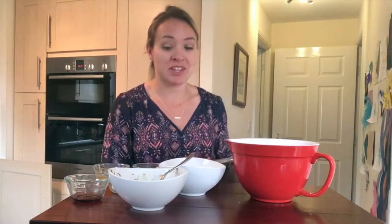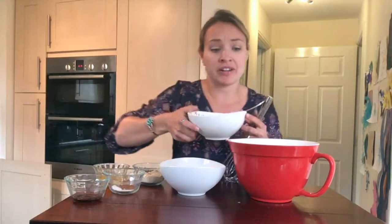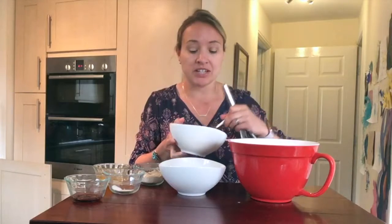It's grain-free paleo waffles, and there's a few different versions of this out there, so I might change it up a little bit from something you might have seen before. But this is one that my kids always love, and it's quick, so I kind of end up making it pretty often.